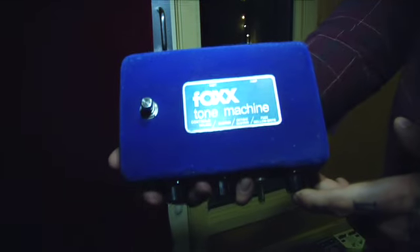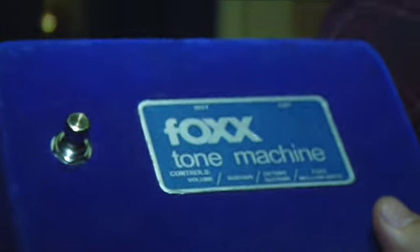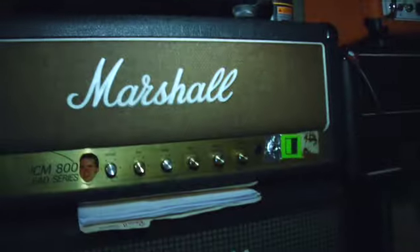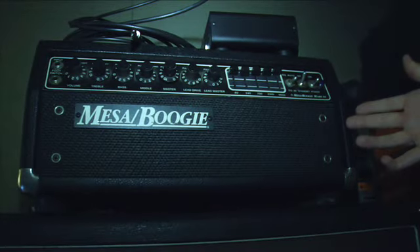We've used this guy — Fox Tone Machine. I think Rivers Cuomo uses this a lot with Weezer. That's no bullshit. We have a lot of pedals. This is a Fender Bassman — no bullshit, that's a great amp. Marshall 800 — great amp. Marshall JMP — great amp. This is a Mesa Boogie Mark III — Metallica messed around with those a little bit. They're pretty cool, we haven't used it yet.